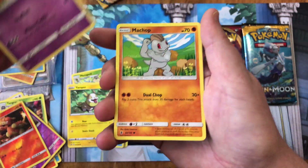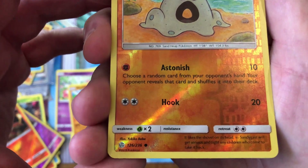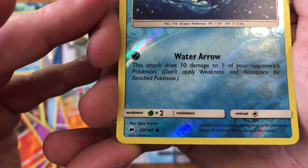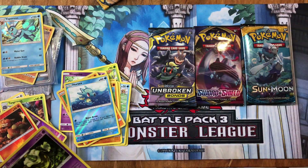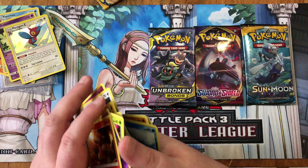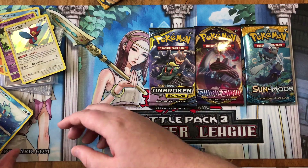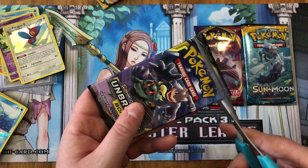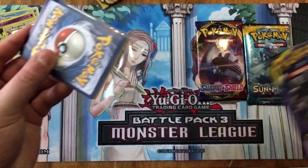No clue on that set symbol — I really don't know. We got a Sandaconda, a Horsea — not sure on the set. We got a holo Dusknoir and a holo Porygon-Z from a set I don't recognise. Holos there. I'll let you guys know how much I paid — I think it was $23 total with shipping. I'll put the price in the description if you're interested.